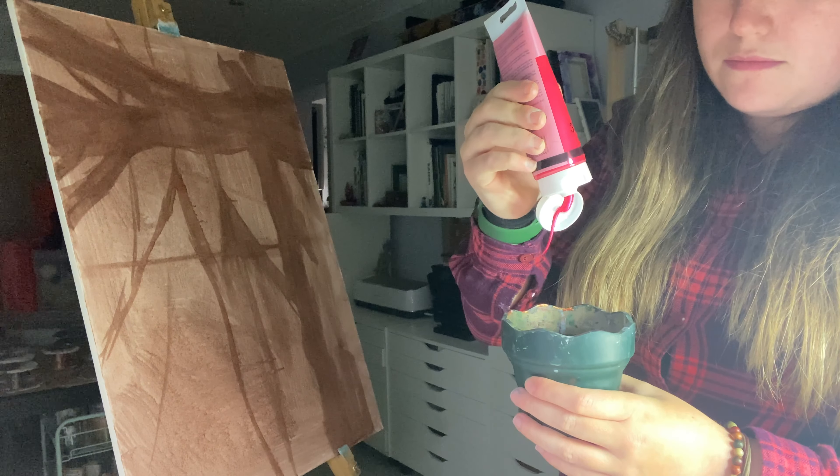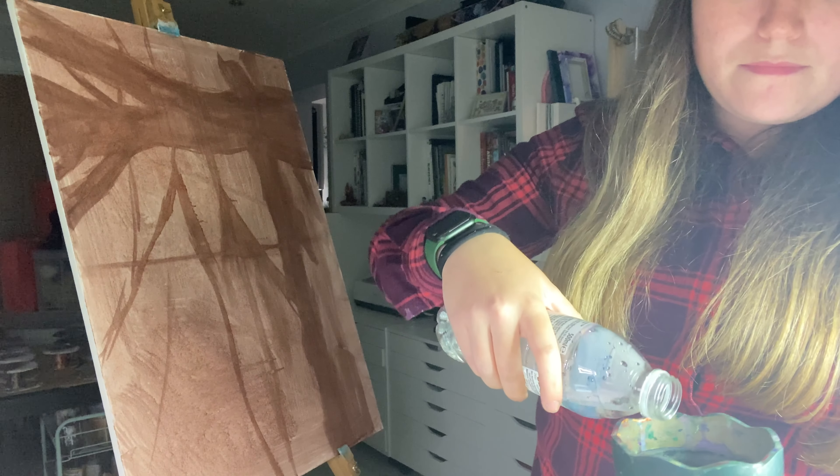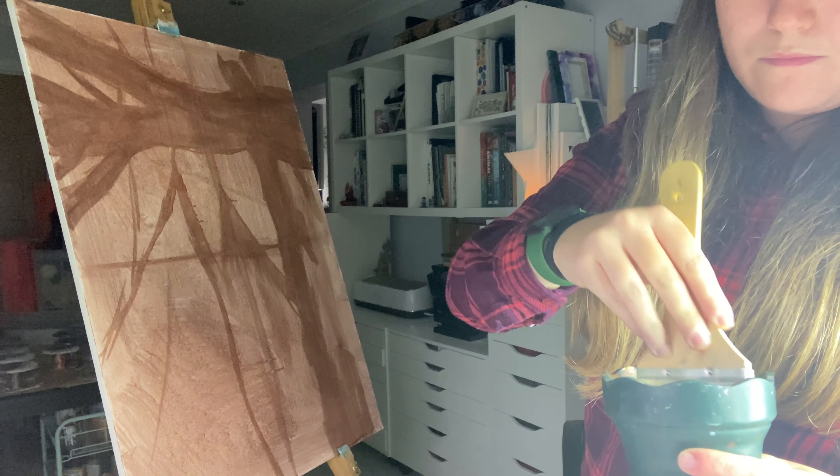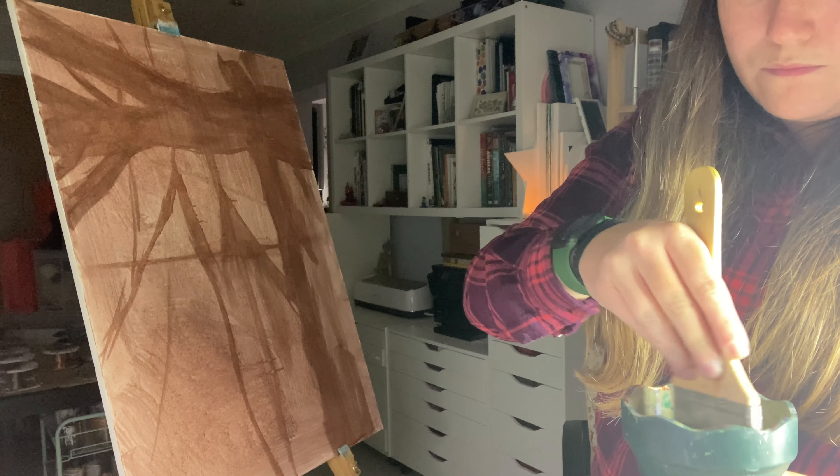A lot of this is actually filmed quite a while ago. If you saw my Christmas haul, you will have seen that I got a very nice, new, more efficient and sturdy easel instead of this quite flimsy one here. This first part of the video is filmed quite a while ago and then the second part is a bit more recent.